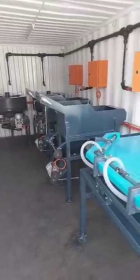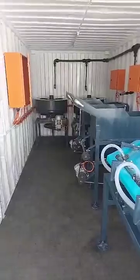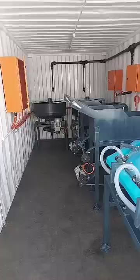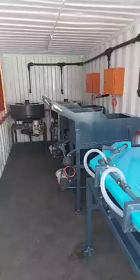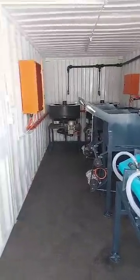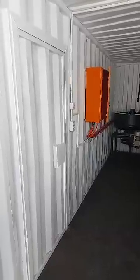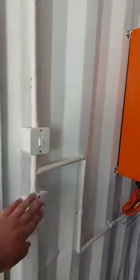Hi guys, this is Leon from Akumba Gold, and today I want to show you another successful build. What I want to show you here is our containerized clean-out or gold rooms — basically two 6-meter containers set up with all of the equipment required for processing your ore, either for alluvial or crushing and milling sites. We have two containers that we combine on-site. Everything is electrically fitted and plumbed, so it's a plug-and-play system. You have your main entrance to container one, a plug-point, and lights.